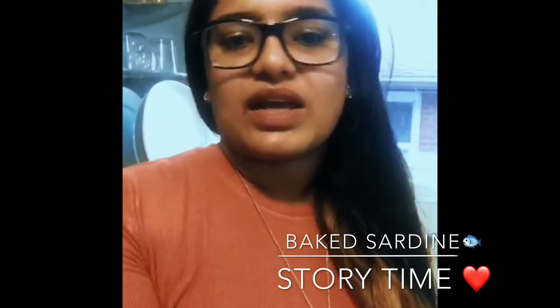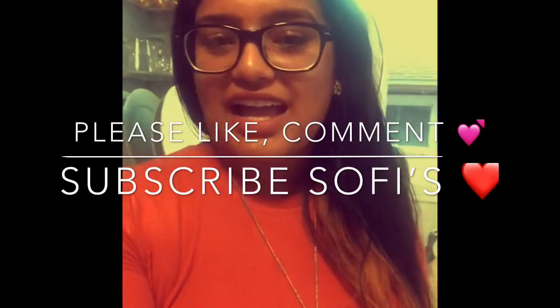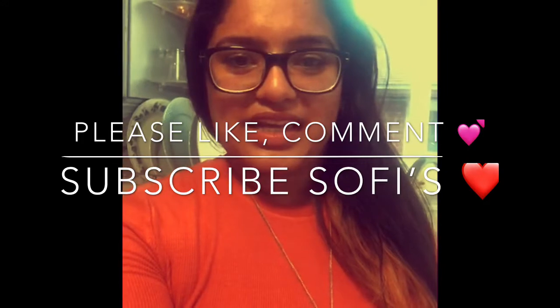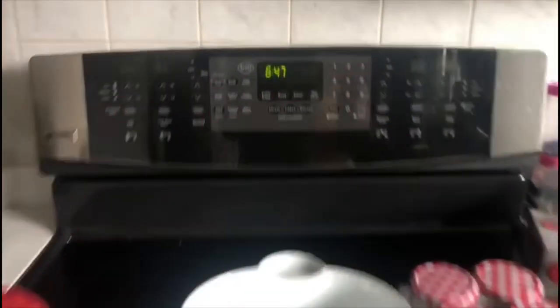I'm making an Indian version of it with all the spices, but you can also just make it with pepper, lime, and salt — it's up to you. Don't forget to like, comment, give your feedback, and subscribe to my channel. Let's go make sardine!